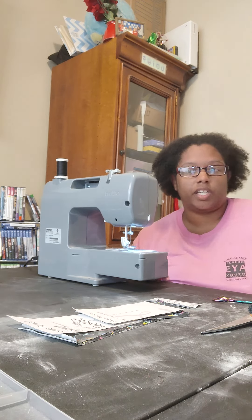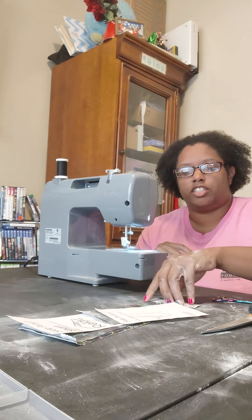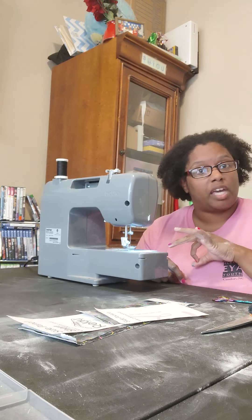So day two, we are doing the side panel. If you are also doing the pocket, you will have your pocket pieces as well as your pocket band. All together, you should have six pieces for this section. You need two side panels, cut mirrored.